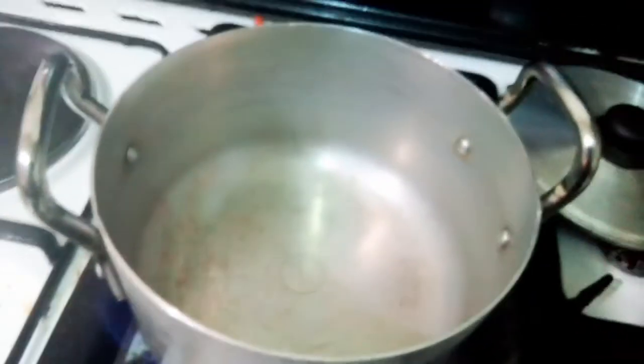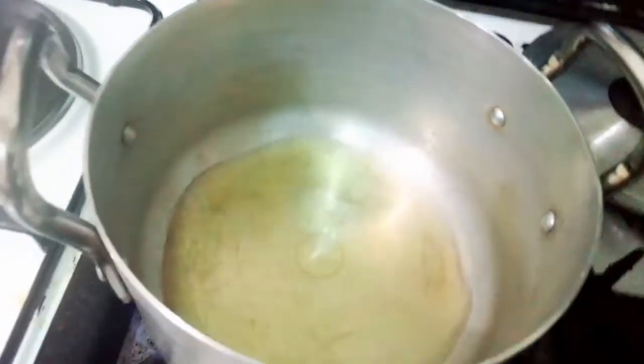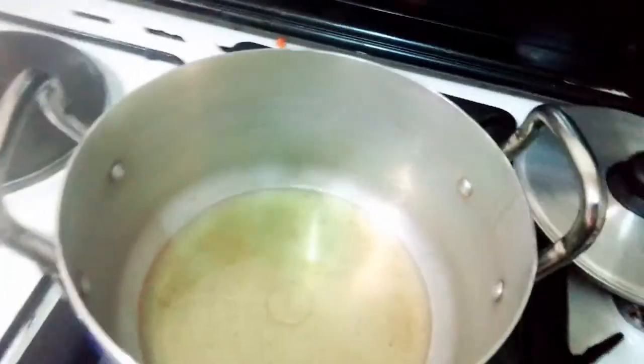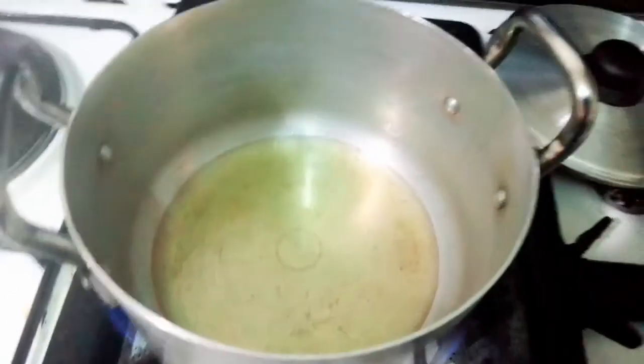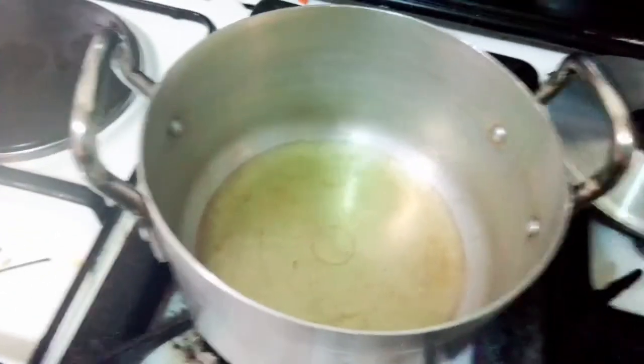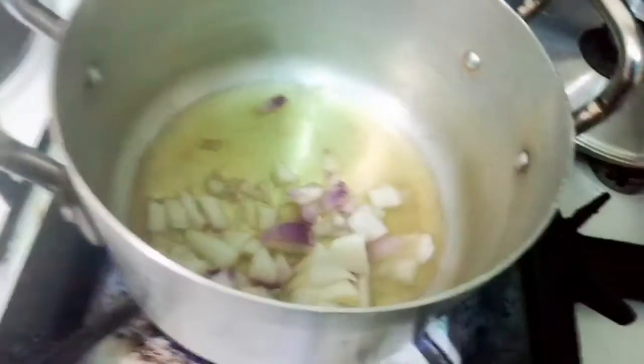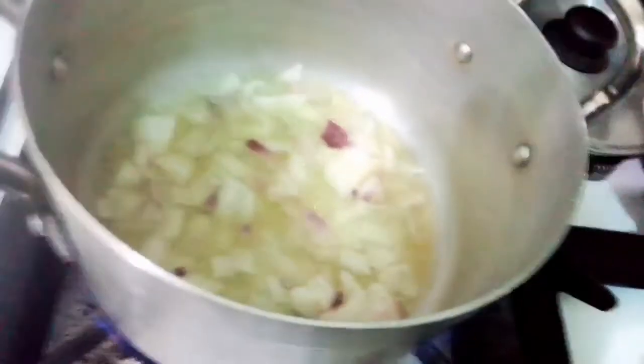So guys, I put the pot on the fire. You put your pot on the fire, you heat your pot before putting your oil. Allow it to get hot before putting onion. Allow your oil to get hot before putting onion. Now pour the onion inside. Fry the onion a little bit before adding in the other things.